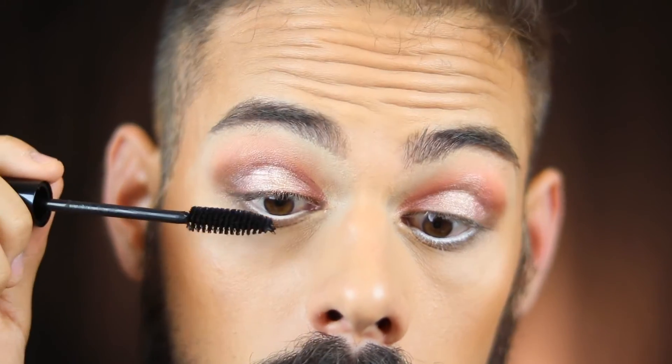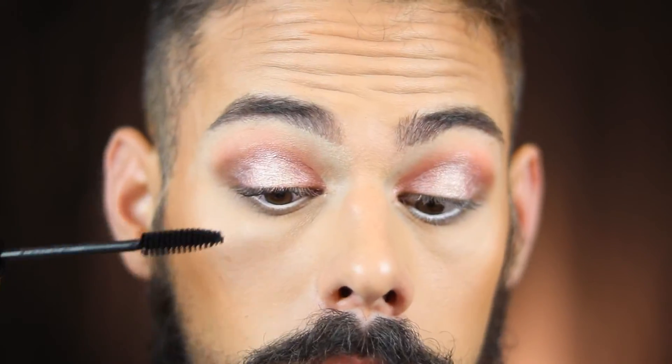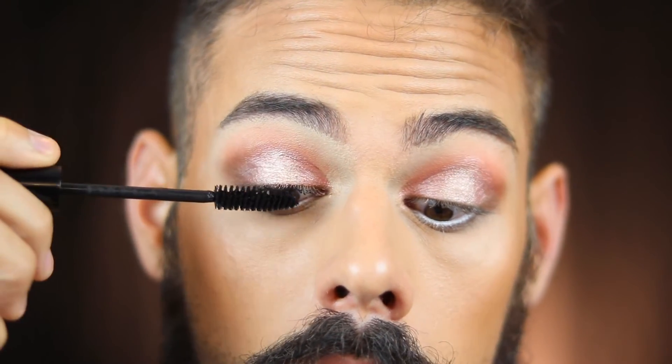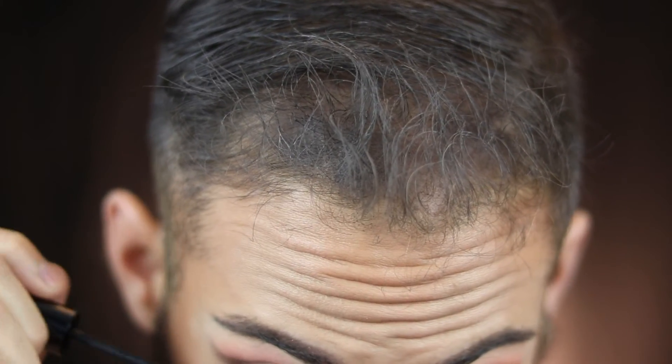For the top I'm not putting any liner because I like how it looks as is. I'm going in with the Dior Diorshow Mascara just to coat my lashes so they blend into the falsies. And if you haven't seen my previous video, I'm doing a giveaway where I'm giving away one of these mascaras and also a Dior Addict Lip Glow in shade 001 Pink.